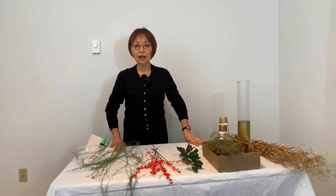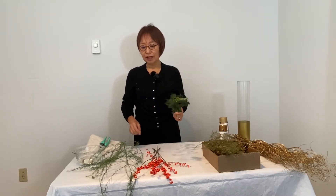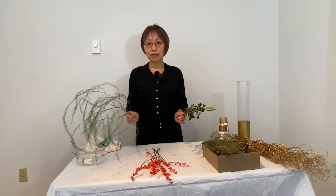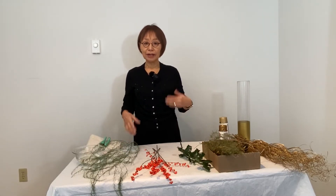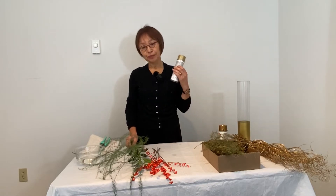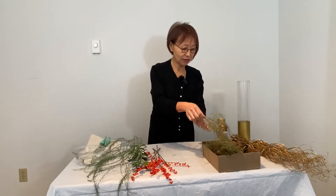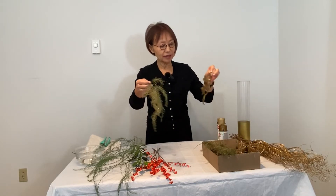It's harder to find live material for arrangement in wintertime, but I found holly and asparagus leaves in my garden. I decided that the theme color would be gold and red, uplifting the mood. I painted these leaves with gold paint and they became like this. It's really beautiful, isn't it? And this is the holly.